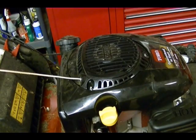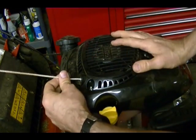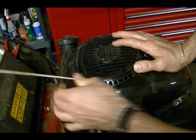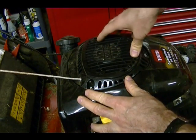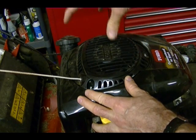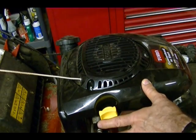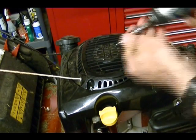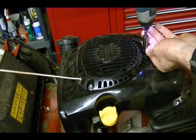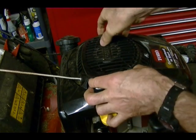Later on we need to rotate the engine by hand, so take your starter pull cord recoil assembly and pull on the cord just to see which direction the engine rotates — you can see that it's clockwise. Then, to make it easier to rotate the engine by hand, remove this recoil assembly by removing these three ten millimeter nuts, and set it aside.